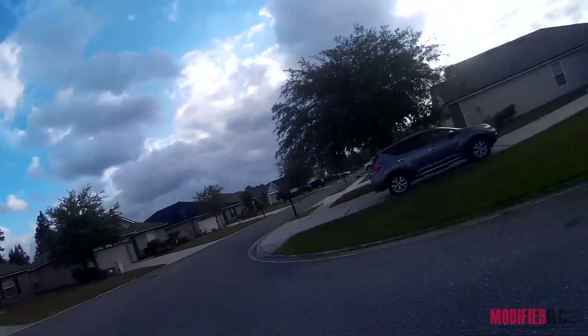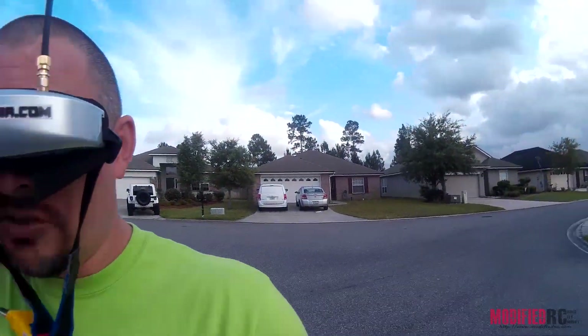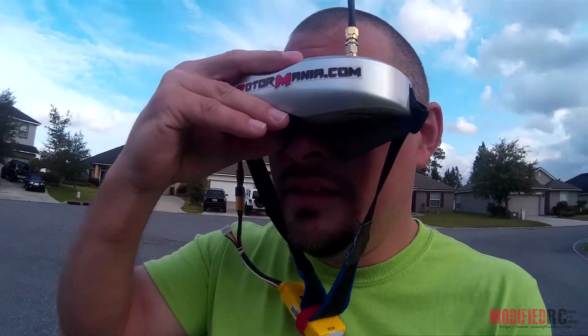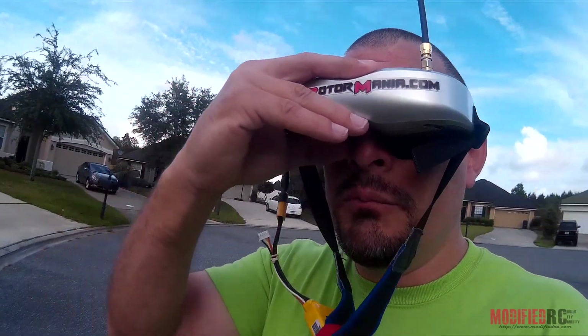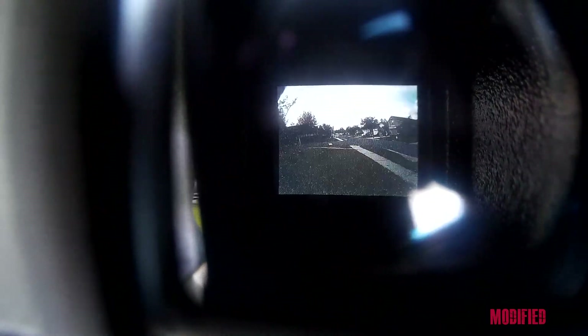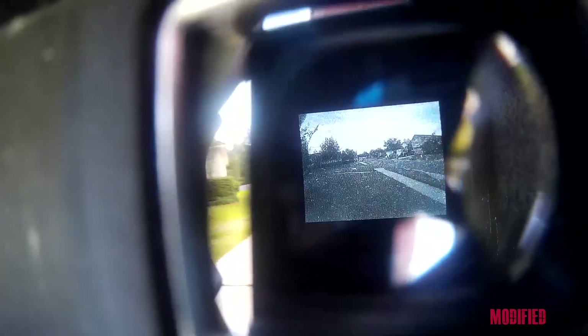Now I've just ducked behind all these houses down the road here. So we've got a bunch of cars in between us, lots of houses in between us. And I'm getting breakup, but still nothing that can't be flown with. As you can see, I'm getting breakup. There is a signal — it's flyable. And that's with lots of houses between us and cars and all that good stuff.